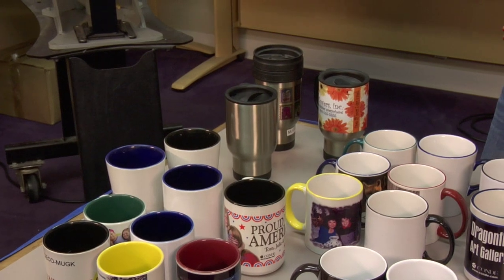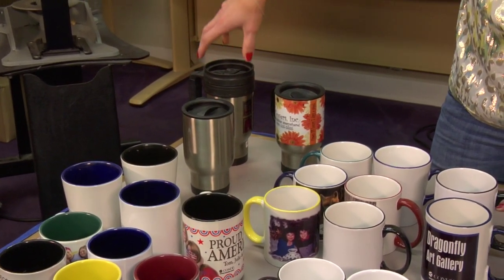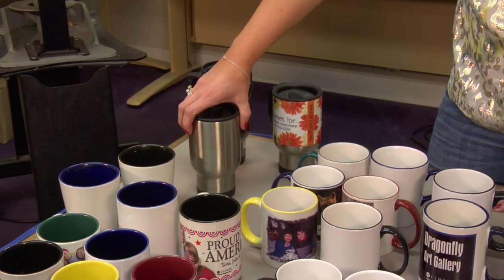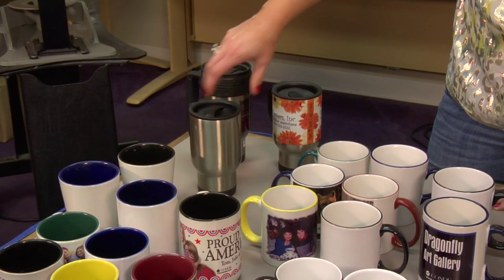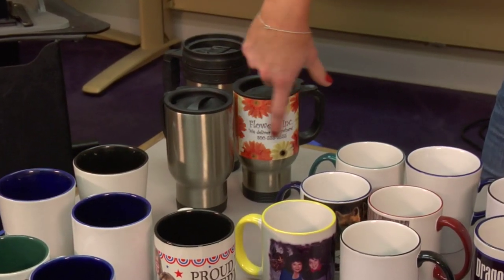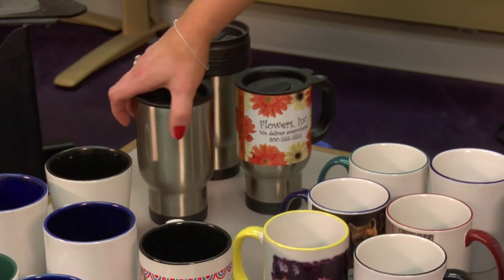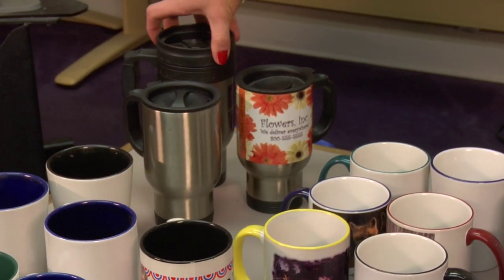Last but not least, we have the stainless travel mug set. We actually have a couple of mugs not shown here — we have an 18 ounce, a 14 ounce, a 22 ounce, and a 25 ounce. They have different graphics available as well as far as the coating, so you want to be sure to check out all of these, because this is a very, very popular item as well.